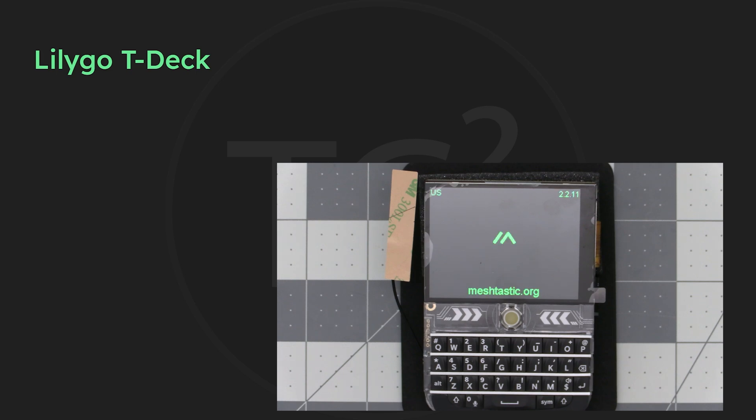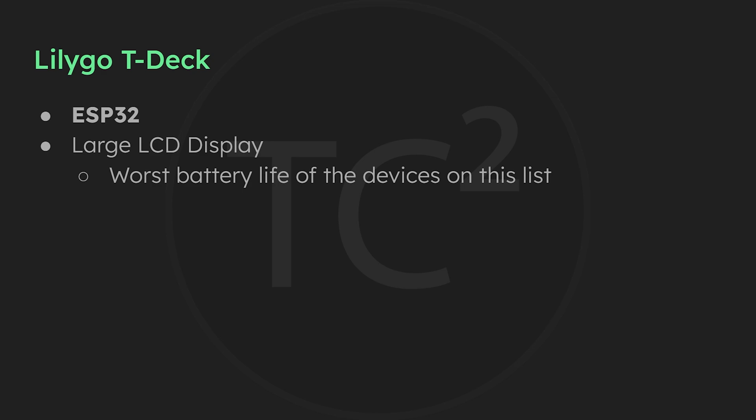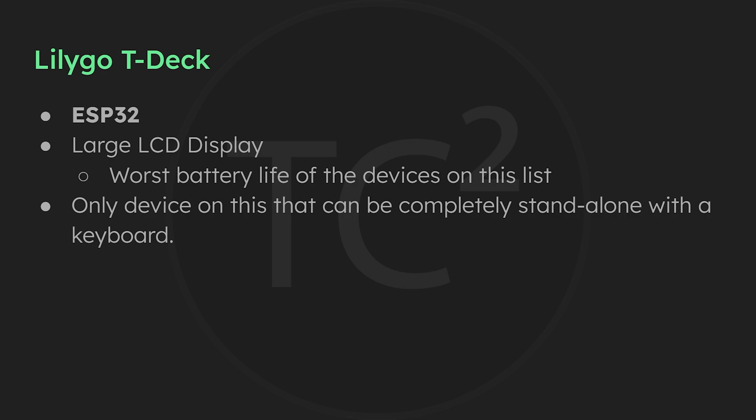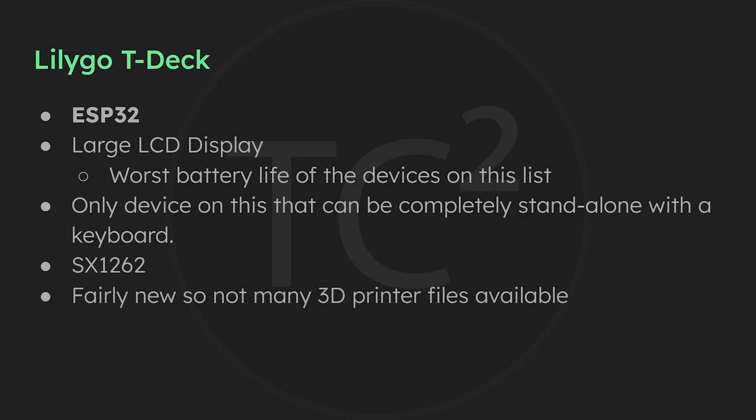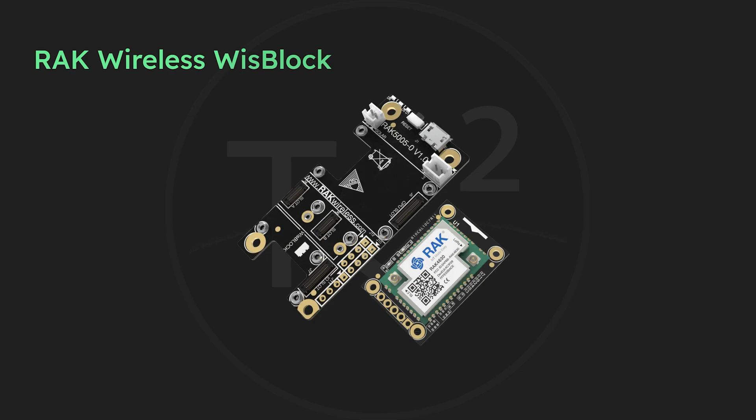The T-Deck uses the ESP32 microcontroller and has a large LCD display. These two things give it the worst battery life of all the devices covered today. It is a very unique device, however, since it's the only one on the list that can be used completely standalone — allowing you to type out messages on the device's keyboard without needing a cell phone. This device also uses the SX1262. Being fairly new, there aren't many 3D printer files available for it yet, so you may have to design your own.